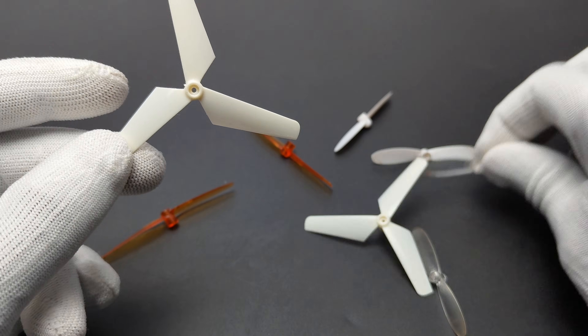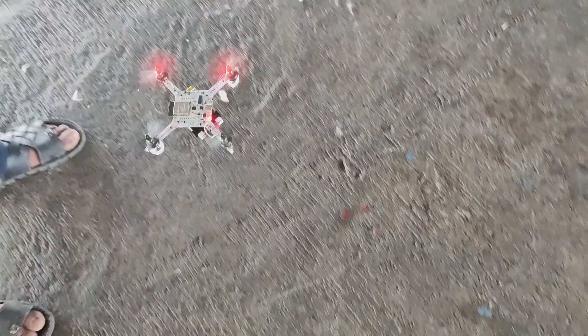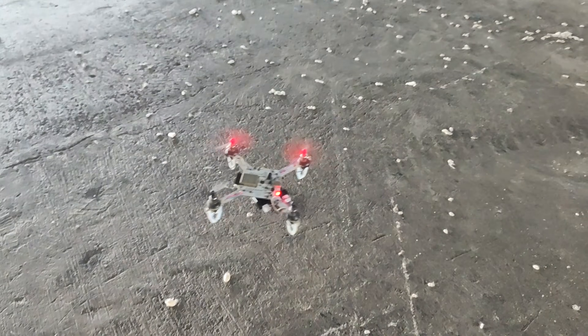I worked several days to get better results and did tons of iterations. In this video I will show you how I built this drone from scratch. Let's start.